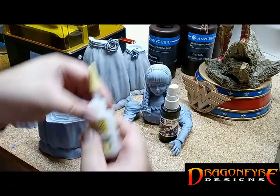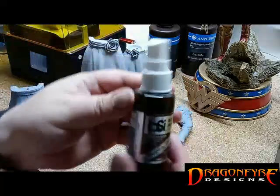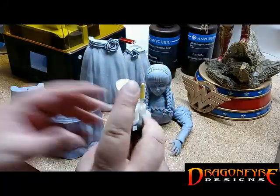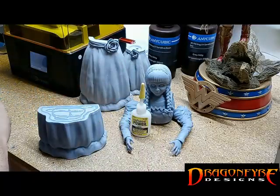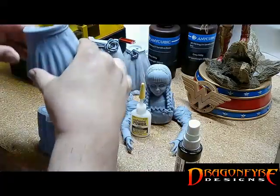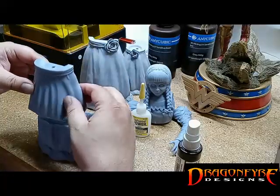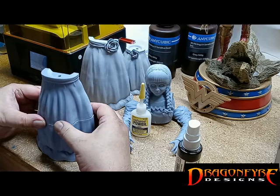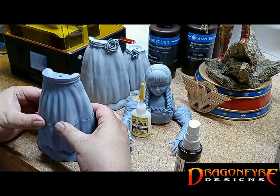An optional but very useful step would be to apply an accelerator to the second opposite piece we wish to join. This will greatly speed up the setting of the super glue. Be sure to use care to properly align both halves, as you will only have a quick moment to get the placement right before the super glue and accelerator go to work.